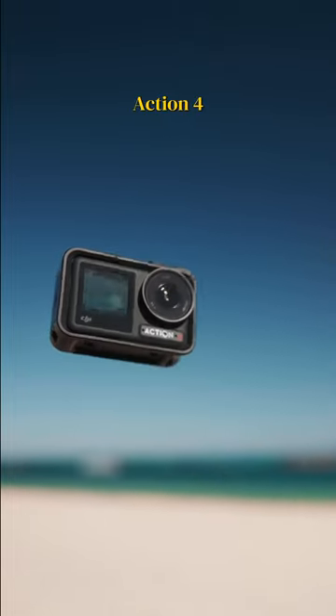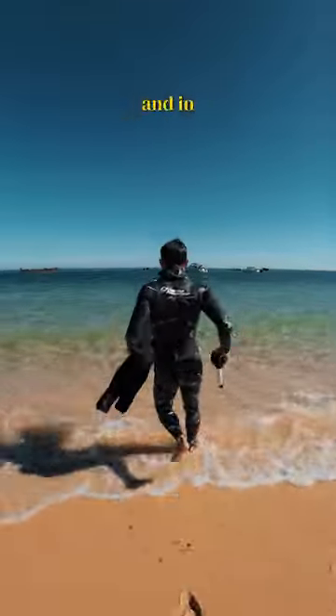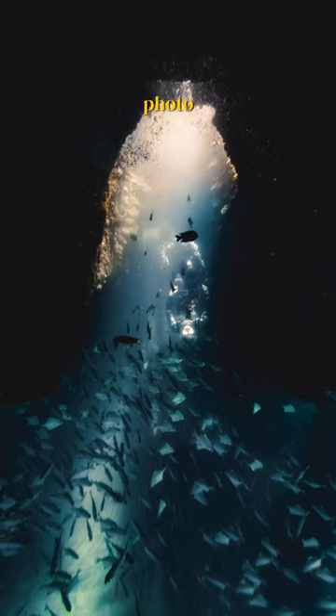DJI may have just released the best action camera ever made. This is the Osmo Action 4, and the camera has great low light, amazing dynamic range thanks to D-Log M, and in short, the best video in an action camera I've ever used. You can dive this thing 18 meters without a case and also take an epic photo while you're at it.